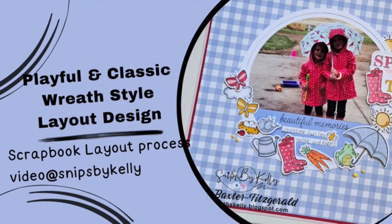Hello there! Welcome back to my channel, Snips by Kelly. I'm Kelly and tonight I have a cute single page for you here that is a classic wreath design.